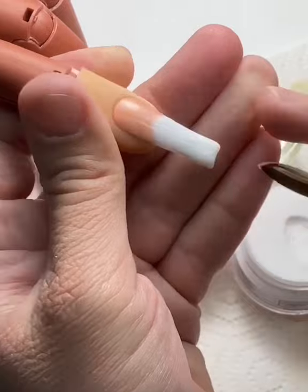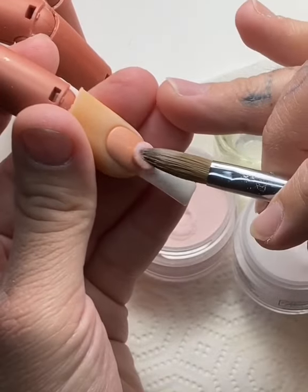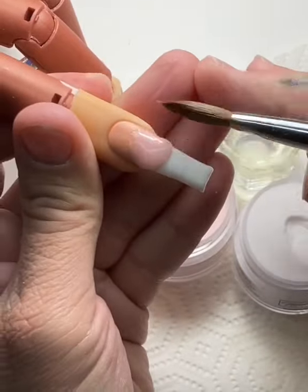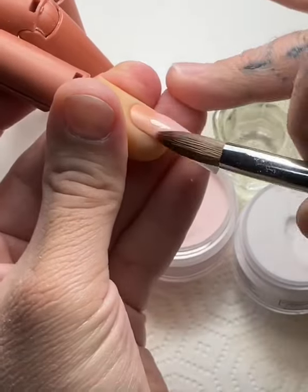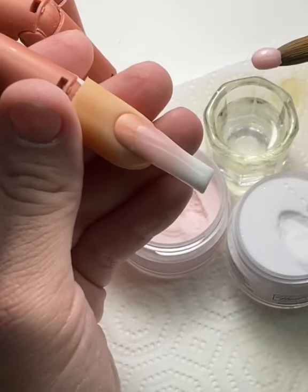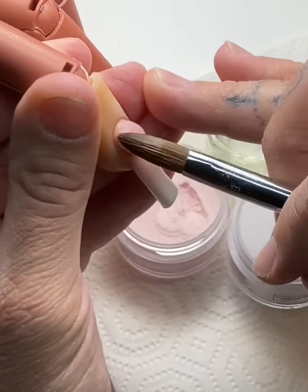Personally — and this is just a personal preference — when I'm doing a pink and white ombre or any ombre for that matter, I like to make sure that the pink I'm using to blend into the secondary color is a little bit more on the wet side, just so it gives me an easier blend. If your pearl is too dry, it will dry halfway down when you're actually trying to blend, and once you mess up an ombre it's very hard to fix.